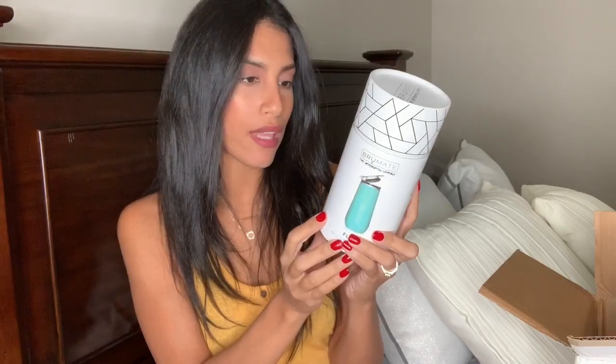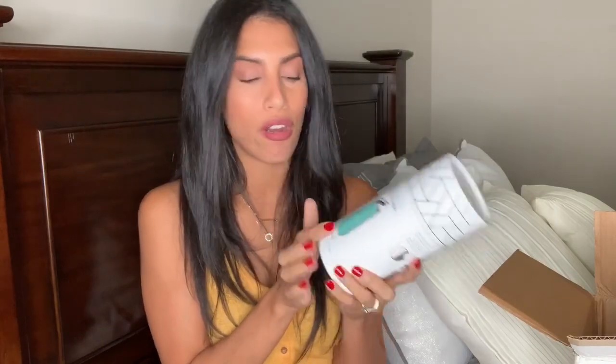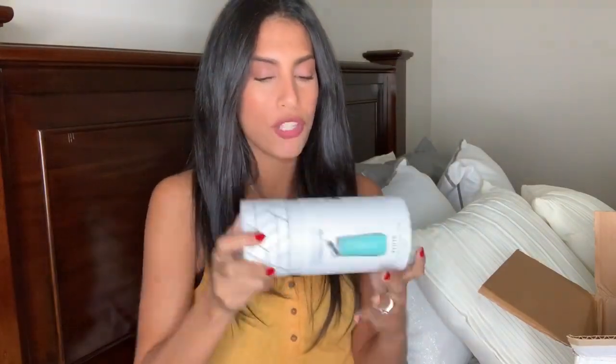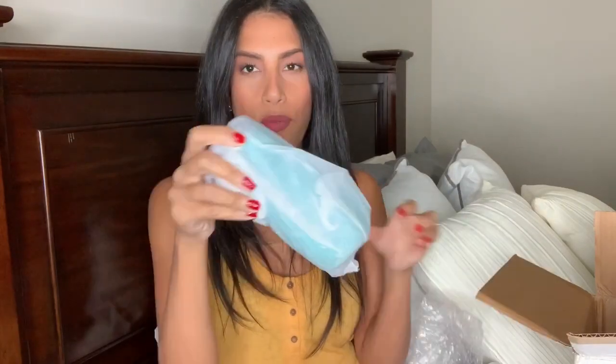The flute holds 12 ounces and has five times the bubbles and keeps drinks 20 times colder. This is not only for alcohol — I can totally put my sparkling water in here and it'll stay nice and bubbly and won't go flat. But you can also put any type of alcoholic drink in here as well, which I think is really cool. I'm going to open it up so you guys can see how it looks — it has bubble wrap and then that really nice paper packaging.